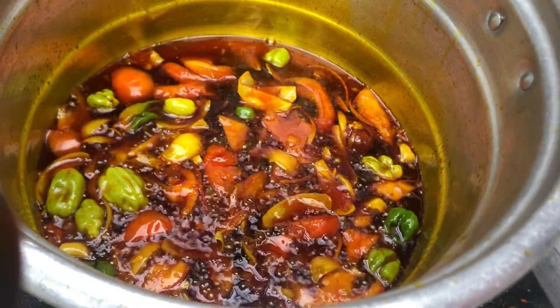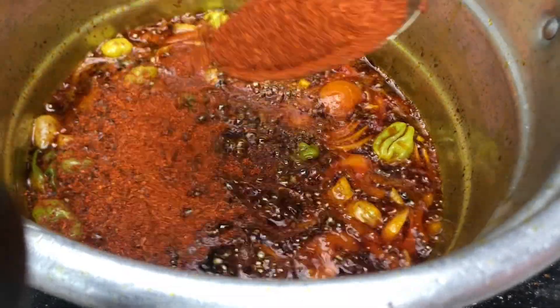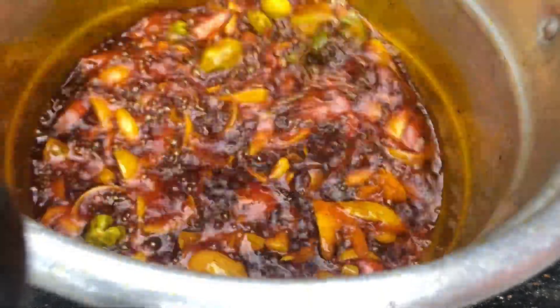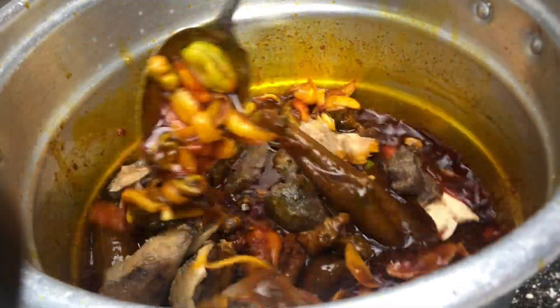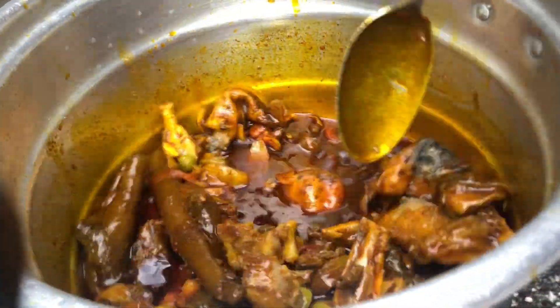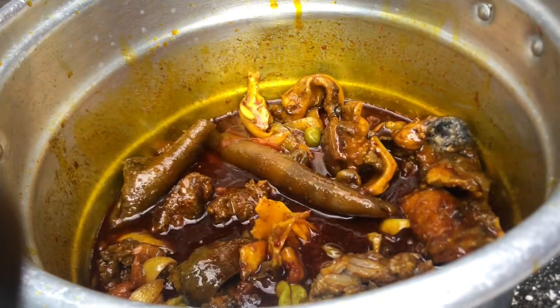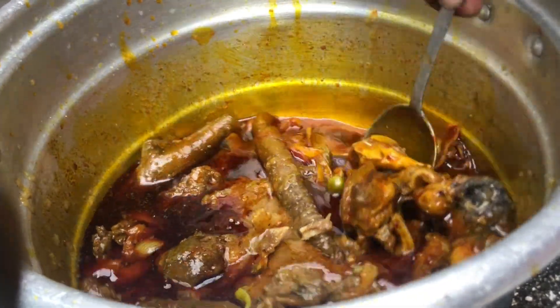This preparation is like you are preparing stew, adding some ground pepper or chili pepper. Give it a stir. When the tomato is very soft, go ahead and add in your meat, then add in the stock to give the stew some flavor and taste.